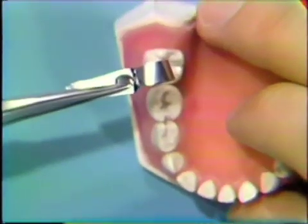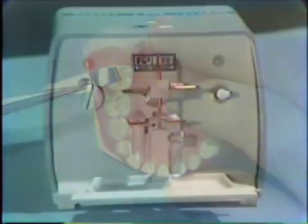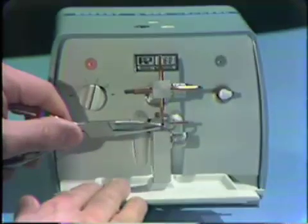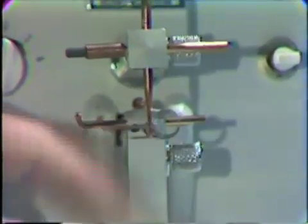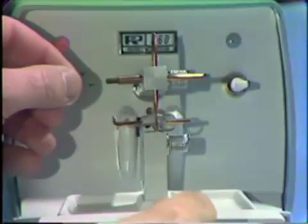Now the band is ready to be welded. We'll carry the band back to the spot welder, maintaining the band in the hull pliers just as we've taken it off the tooth. We're going to make the weld right at the crimp, at the corner where we have crimped the band. We'll weld in two places — one at the occlusal and one at the cervical.